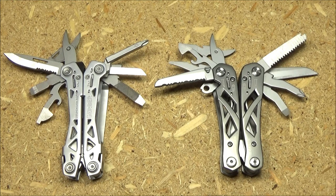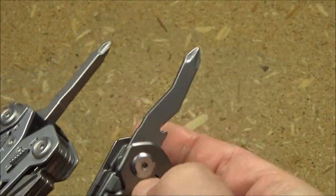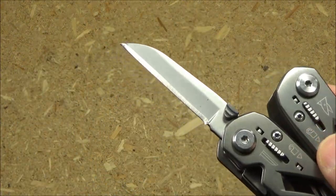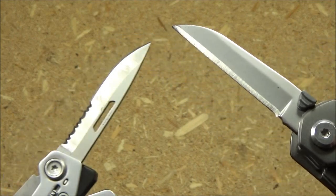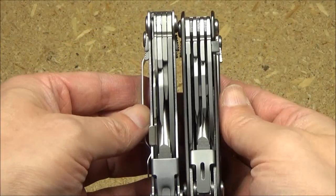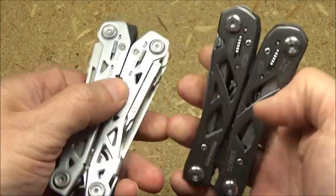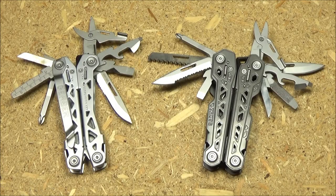Here's a comparison between the Gerber NXT Suspension and the Gerber Classic Suspension. They still sell the classic, which might be a better option for some — I'll include links to both. The current price on the NXT is around $25. The classic has a wood saw and two separate blades — one serrated, one plain-edged. The NXT is thinner, lighter, and has a pocket clip whereas the classic does not, making the NXT easier to carry. The NXT has an upgraded Phillips screwdriver, but I definitely prefer the blade shape on the classic — it's more utilitarian.